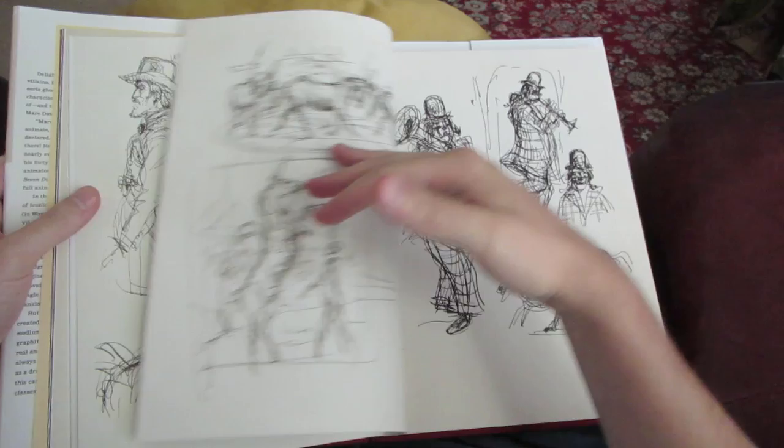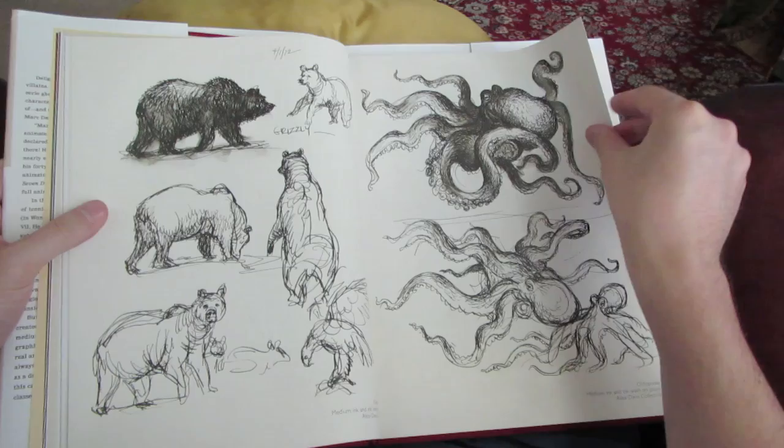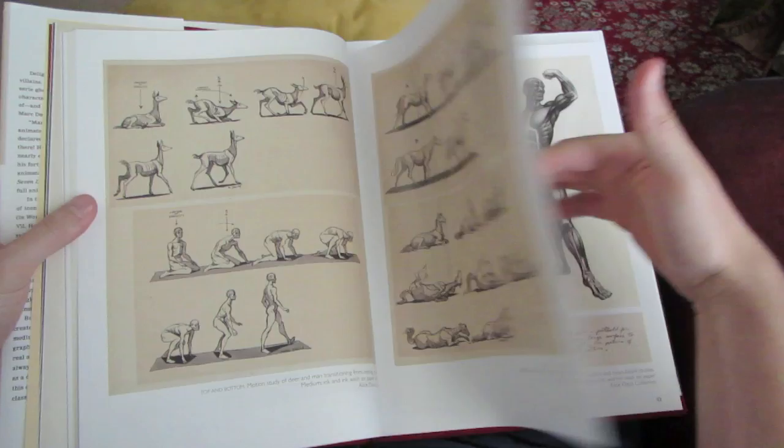Mark Davis animated Maleficent and Aurora from Sleeping Beauty. He also animated the characters for Cinderella, Alice from Alice in Wonderland, Tinkerbell, and Cruella de Vil, to name only a few. So while his book definitely shows off a lot of his artwork, it's actually more of a visual biography examining the many roles that Mark Davis played while working for Walt Disney.